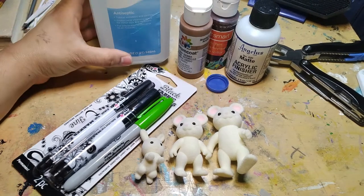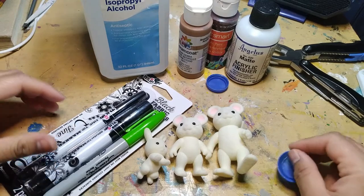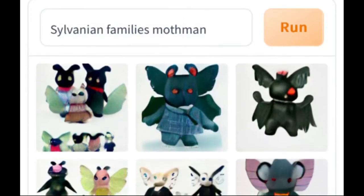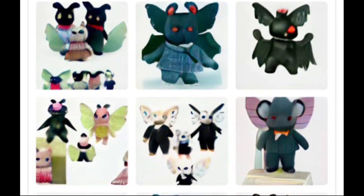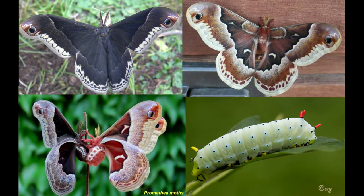Hello friends! In this video, I'm going to customize some Sylvanian Family's Calico Critters toys to be based on Mothman, inspired by a screenshot of a prompt put into DALL-E AI. I was like, that's doable, but I guess I didn't look too long at it because mine turned out completely different. Regardless, these little guys are going to be based on the Callosamia promethea silk moth, because my sibling had the canon that that's what species Mothman should be.